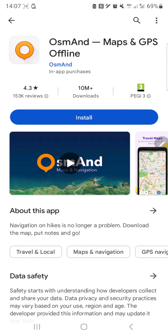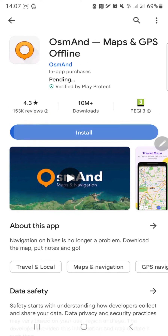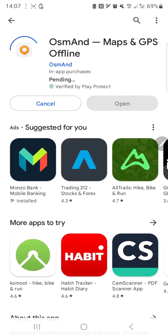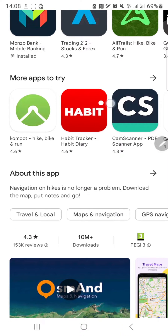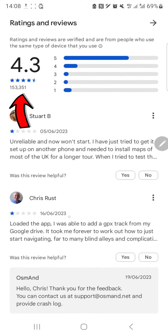The name of the application is OsmAnd, as you can see here. Let's go ahead and install it. It's 109 megabytes, which shouldn't be a lot, and it installs quite fast. The app has a 4.3 star store review, which is great.